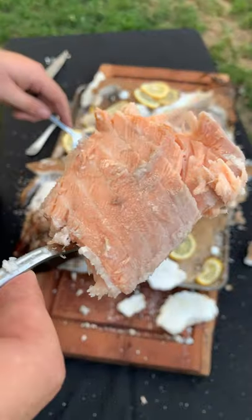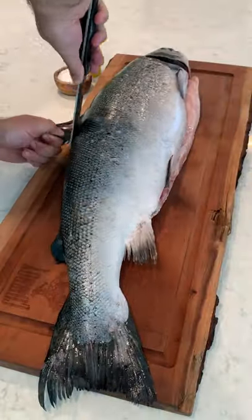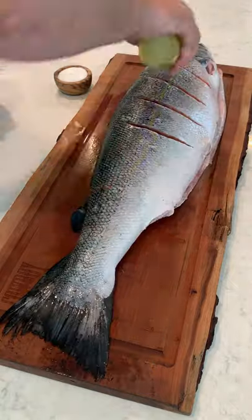Salt-baked whole salmon. Oh yeah, let's do this. Number one, it is not gonna be overly salty. And number two,